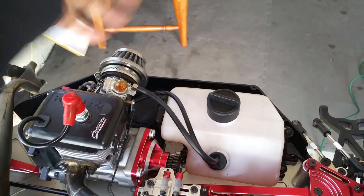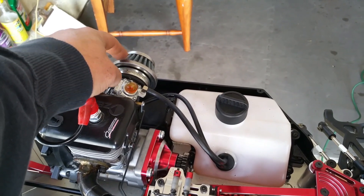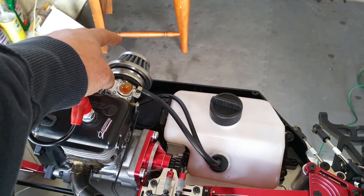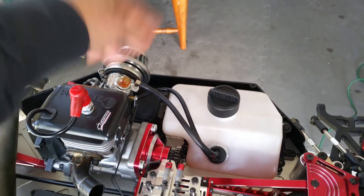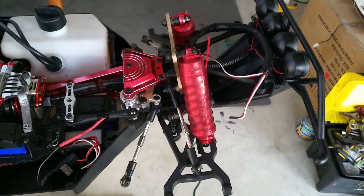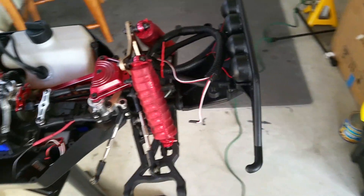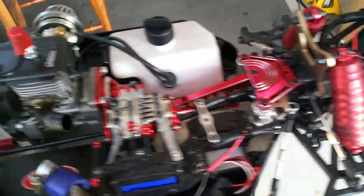I'm going to change the aluminum air filter and carb — change the one with the silver one. We'll see — one step at a time. It's all trial and error like I said, it's a custom build. It doesn't just snap on ready to go.